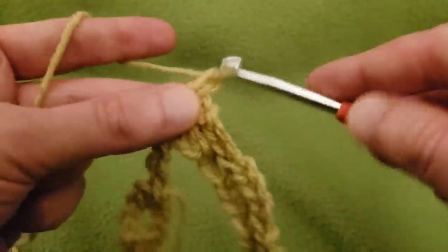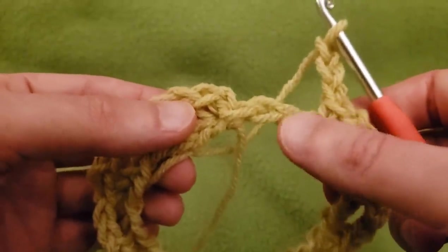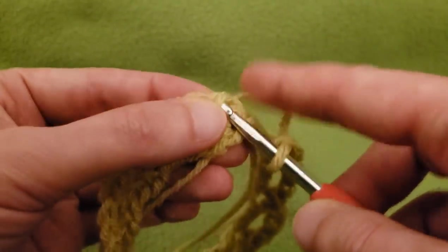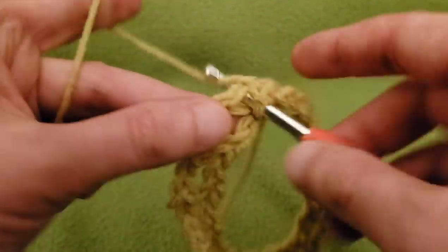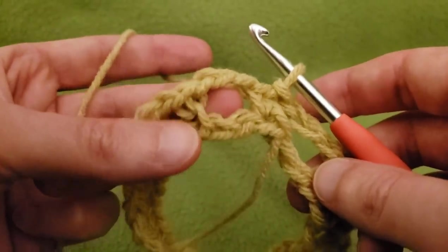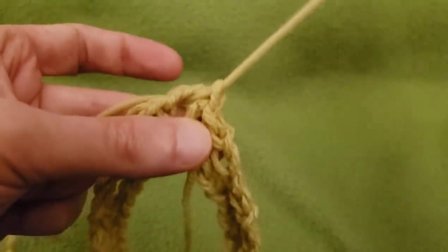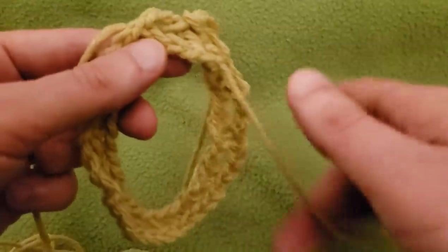We are at the end of the road. Skip those two chains and then slip stitch into that first single crochet that we made, then slip stitch into the chain three space, and pull your tail end through.